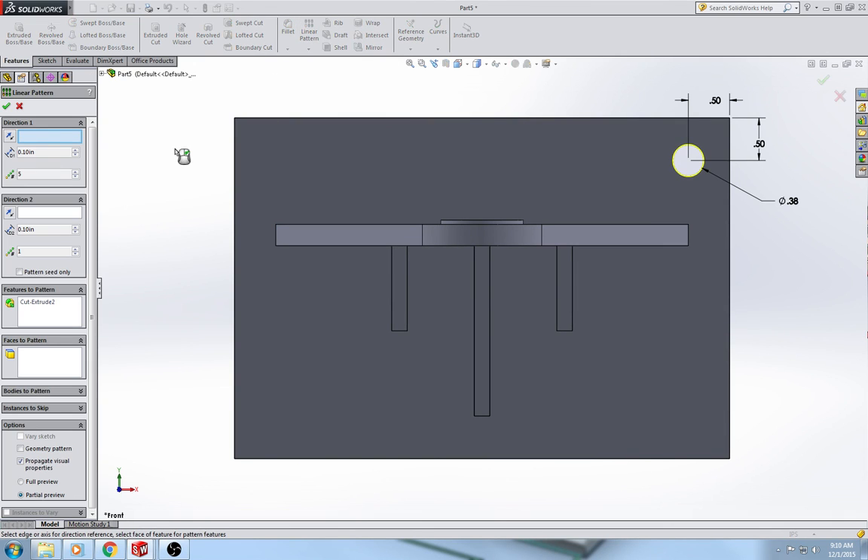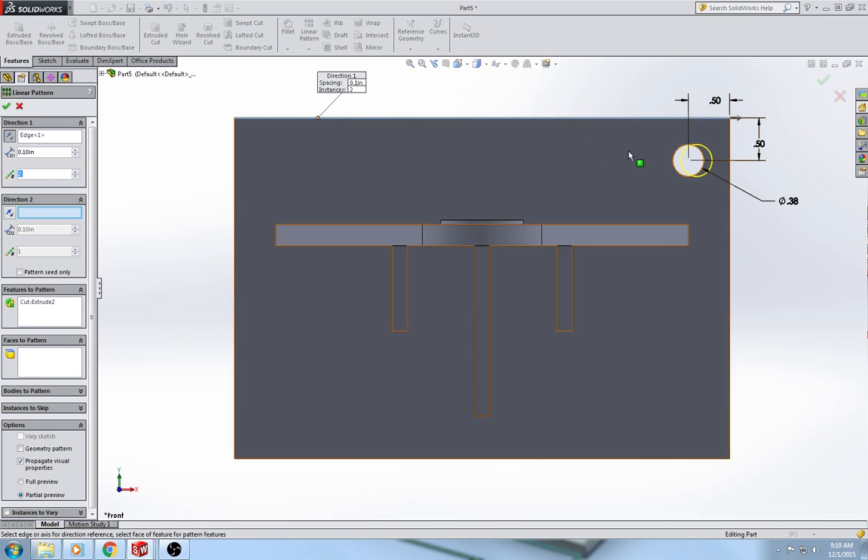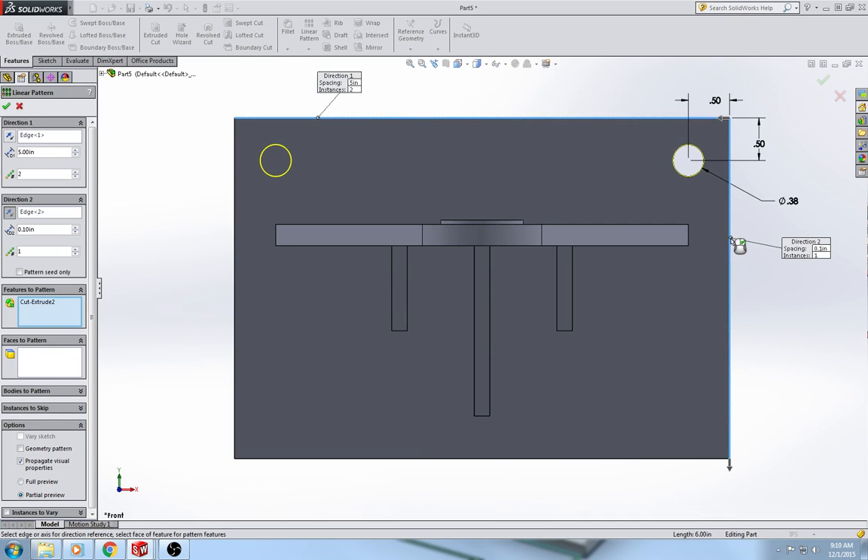Now do a linear pattern. For direction 1 select the top line, change the number of instances to 2, flip the direction so the circles go the right way, and the distance between the circles is 5. For direction 2 select a vertical line, make sure we're going down, set 2 instances — so we now have 4 circles total — and the distance is 3. Hit the green check mark.